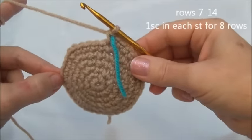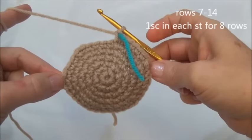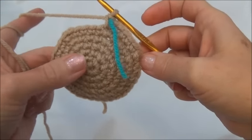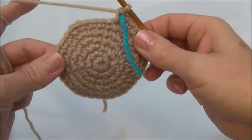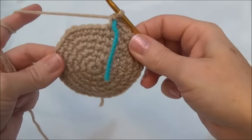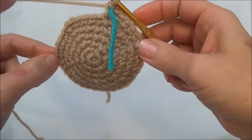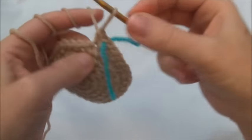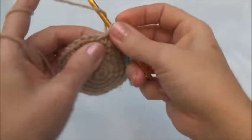Rows seven through 14 is one single crochet in each one of those 36 stitches for eight rows. I'm going to continue on with the pattern and I'll meet you back here at the end of row 14. Just remember to move your marker at the end of every row. To make it easier on yourself, keep a little notepad beside you and every time you move that marker put a little notch on your notepad — when you have eight notches you know you're done. One single crochet in each one of those 36 stitches for eight rows; don't forget to move your marker.